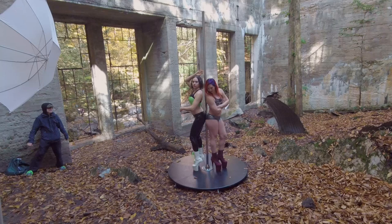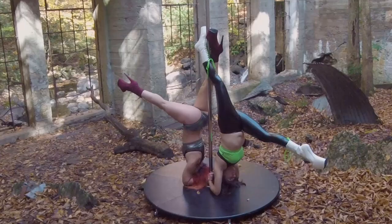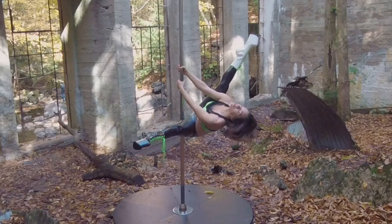Once we got set up, our athletes went straight to work running through their routines and posing for our photographs. As you can see here, we're shooting on a cool day in autumn. This makes for awesome scenery and lighting and was a key part of our decision-making process to shoot at this location.